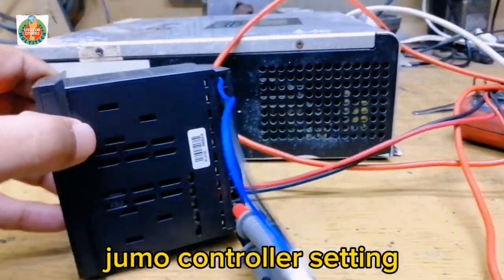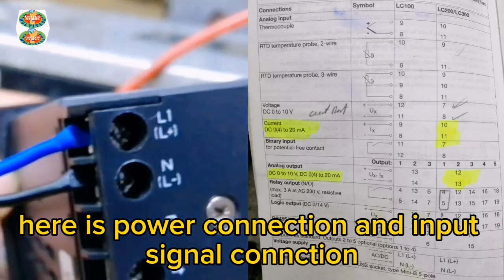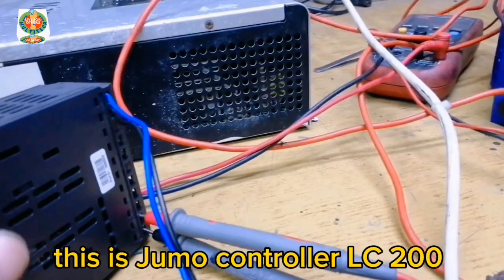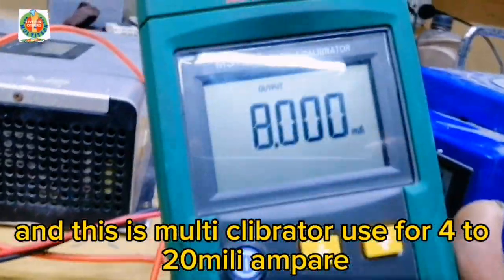Jumo controller setting: power connection and input signal connection. This is the Jumo controller LC 200, and this is the multi-calibrator used for 4 to 20 mA.